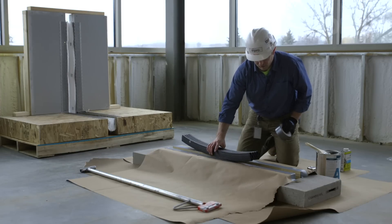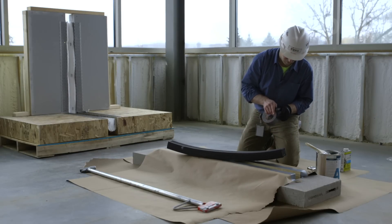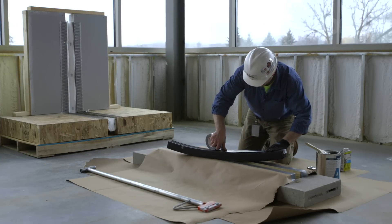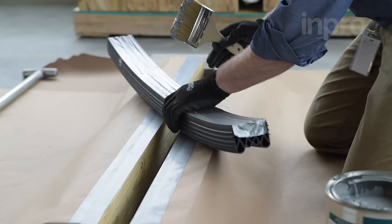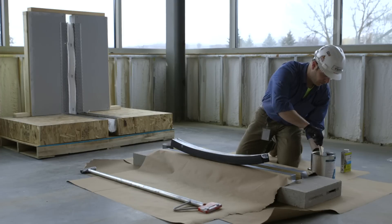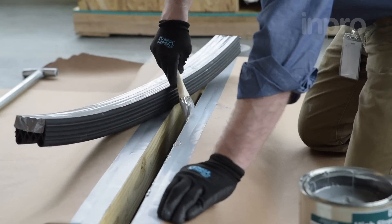After you have created your transitions and seams and mixed the epoxy, it is time to start the installation process. Using gloves and eye protection is required. Protect the face of the compression seal using duct tape or another covering material. The epoxy will be applied to the compression seal and within the joint throat. This is a messy process, so it is critical that the area below the joint is clear and closed off to pedestrians and vehicles. The epoxy can be applied using a chip brush or a gloved hand — the application method can be chosen by your installation team.